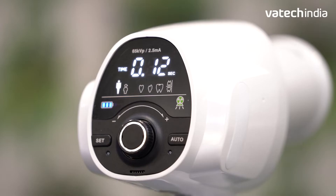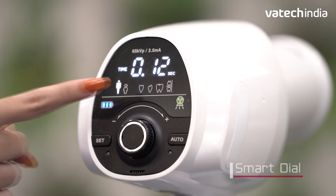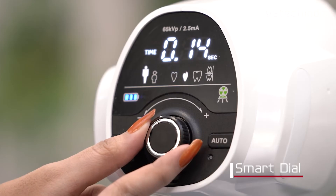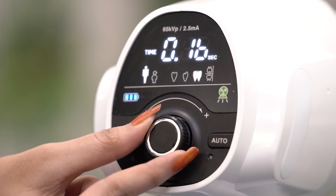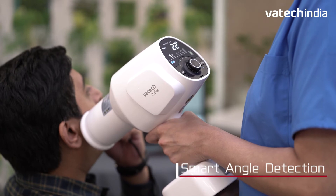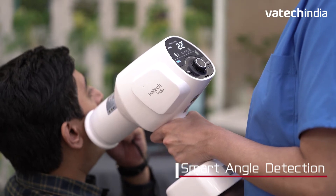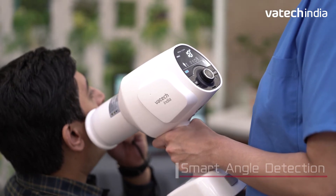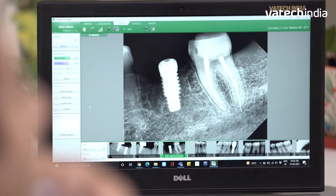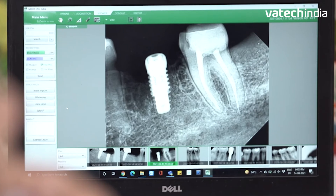Another innovative feature of EZ-Ray Air Plus is the smart dial, offering the ability to set regular functions as a customized preset, doing away with the need to change settings each time you use it. The built-in smart angle detection can automatically detect the area of interest, indicating the correct angle of exposure to achieve the desired clear images instantly.